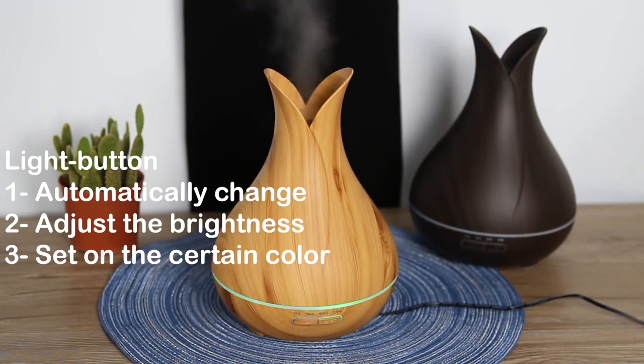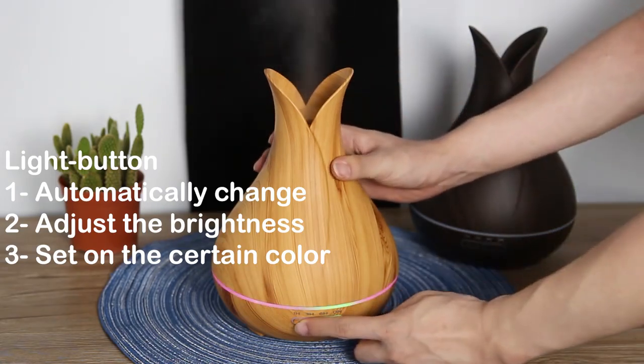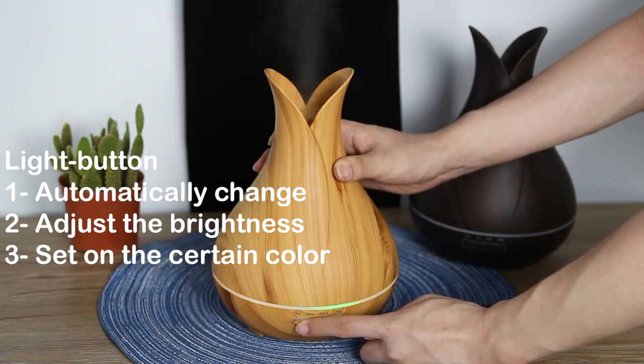Let's see how it works. If you press this button a second time, you can adjust the brightness — for example, dim or bright color. And the third press sets a certain fixed light on.